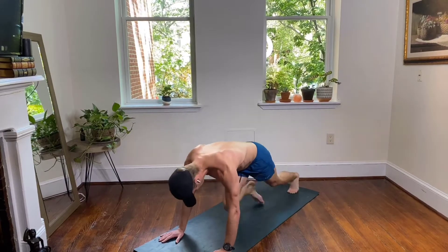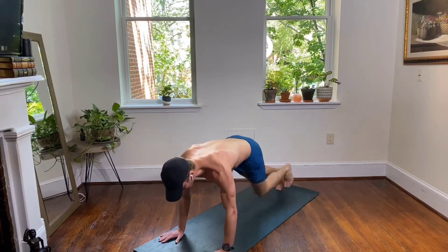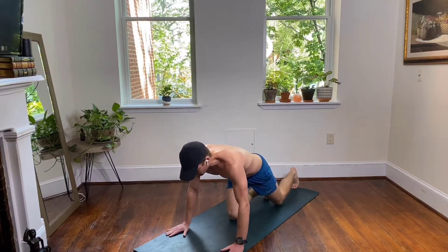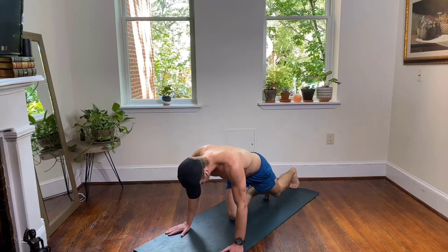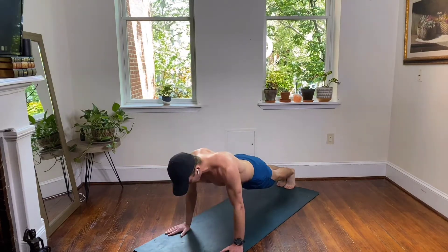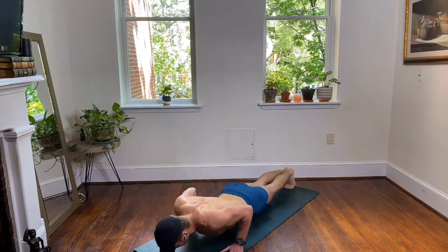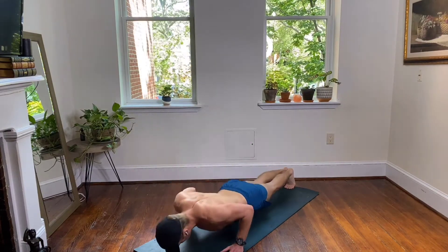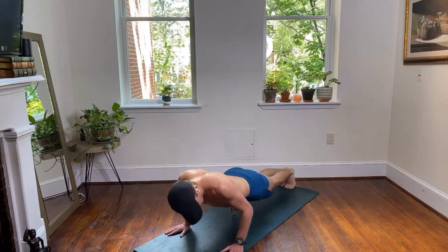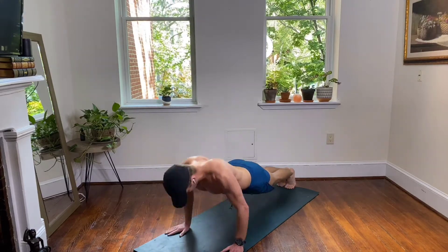Hands just a little bit wider, point your fingertips out away from your midline. Take it right into your push-ups — down and up. As slow or as fast as you need this to be. Good form, good reps — we don't need a lot of reps, just some good ones. Focusing on power and strength and confidence today.